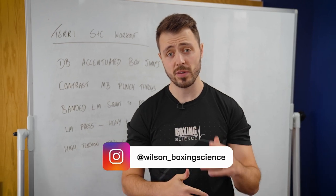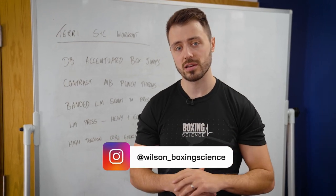Hello everybody, welcome to Boxing Science. In this video we're going to be taking you through a strength and conditioning workout with WBA light middleweight champion of the world, Terry Harper.